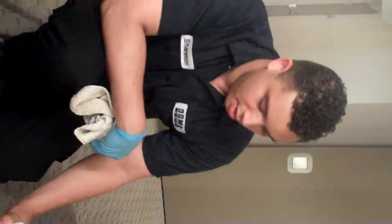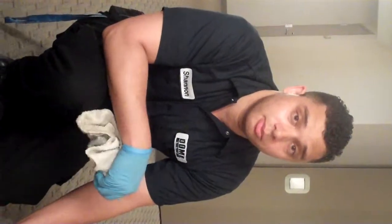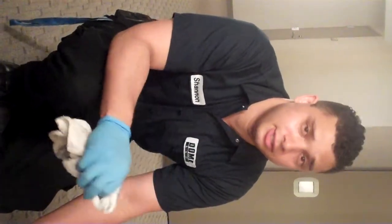Shannon here at the Infinity. A big problem we have are spots on carpets. Now, if we know what the substance is staining the carpet, it's a lot easier to get it up.